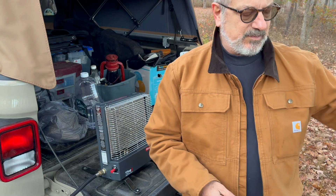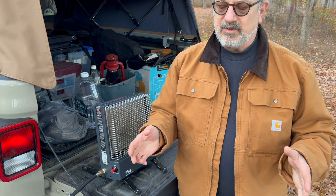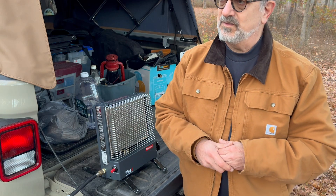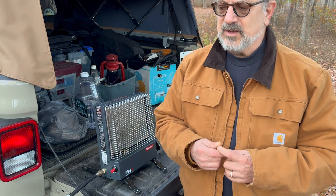I just filled up — I have two 20-pound tanks, so 40 pounds there. The heater in this thing is like 50,000 to 60,000 BTUs, which is just like killing a flea with an elephant gun. It's the same heater that Rockwood puts in the larger travel trailers they make.